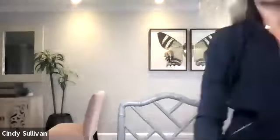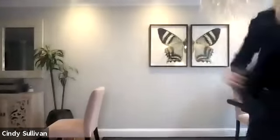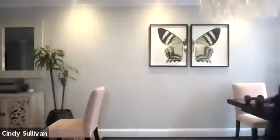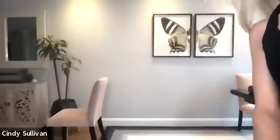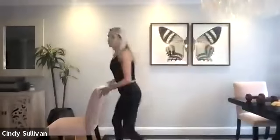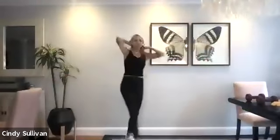All right, so we're gonna stand up nice and tall. We'll get started. We'll do our 45-minute total body. Just gonna start us off with a couple stretches here. So we'll do some stretches, cardio, strength, flexibility — a little bit of everything.